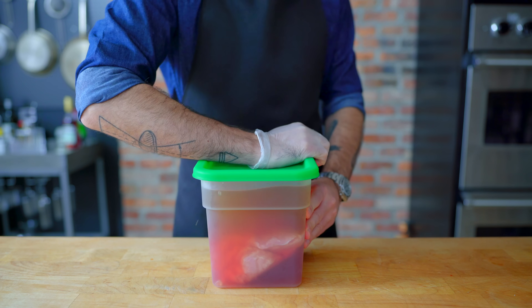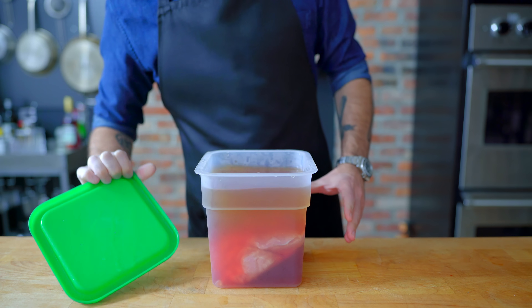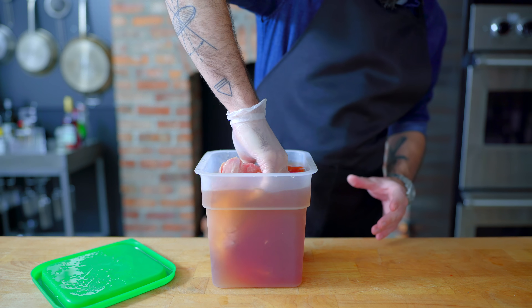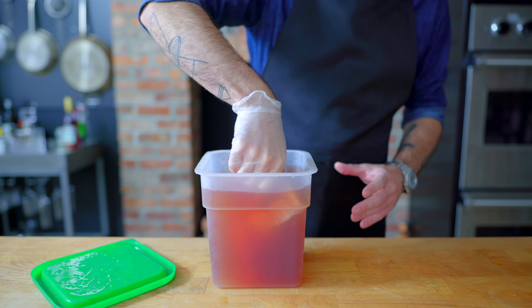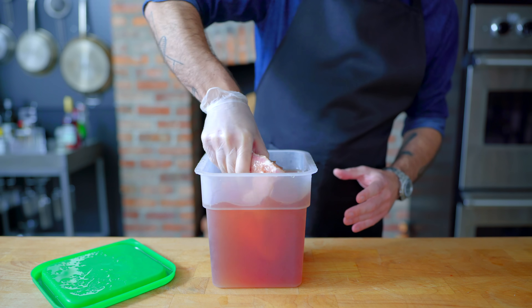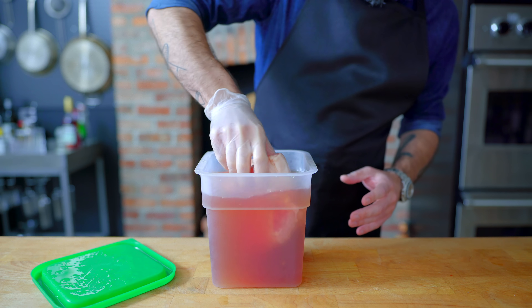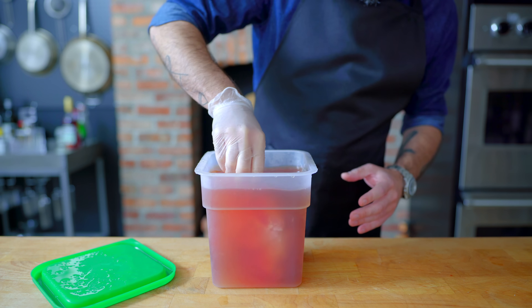Hey, what's up guys? Happy early Halloween and welcome back to Binging with Babish, where this week we're taking a look at the Broodwich. I'm just agitating this spooky looking meat and blood product — one of 666 separate meats we'll be using from an animal which has maggots for blood. I am, of course, just being humorous.